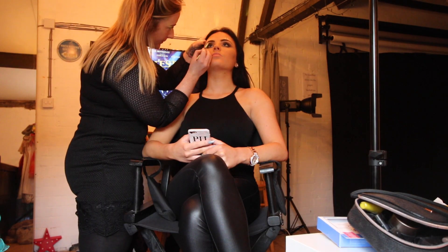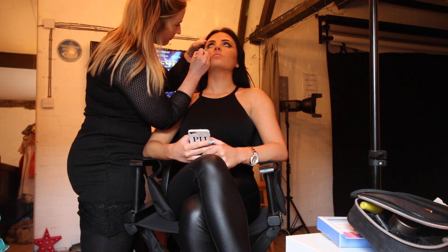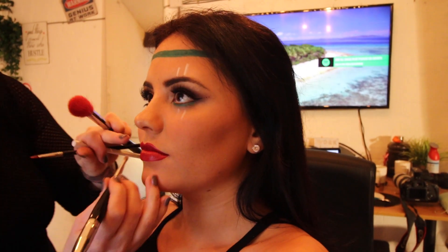Chloe always manages to get absolutely flawless skin on the clients. She's an absolute wizard at makeup artistry and she managed it again this time with the beautiful Paris Marie who was our model on this session. Paris was lovely to work with. She traveled about two hours to the studio to come work with us, so it was lovely to meet her.